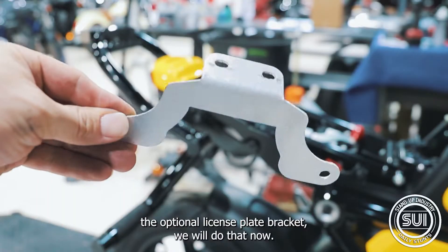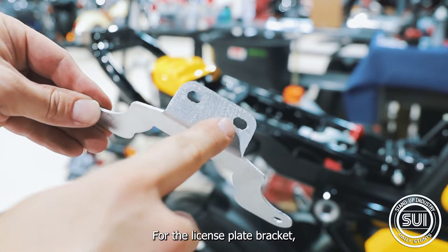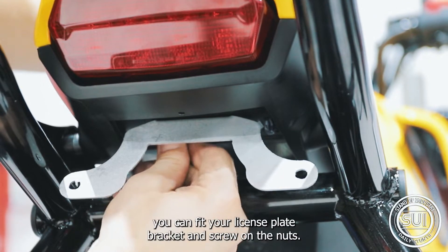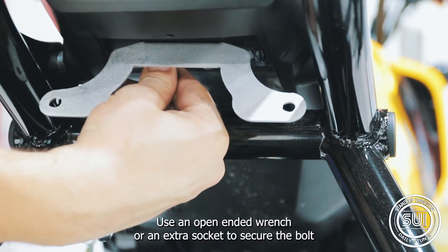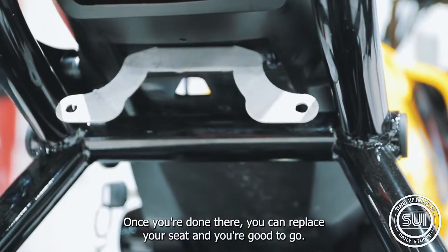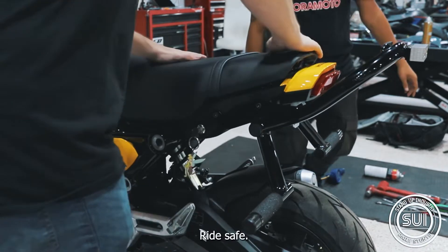If you are installing the optional license plate bracket, we will do that now. Start by dropping two bolts through the battery tray as shown here. Once the bolts are through, fit your license plate bracket and screw on the nuts. Use an open-ended wrench or an extra socket to secure the bolt and tighten both nuts. Once you're done, you can replace your seat and you're good to go. Ride safe.